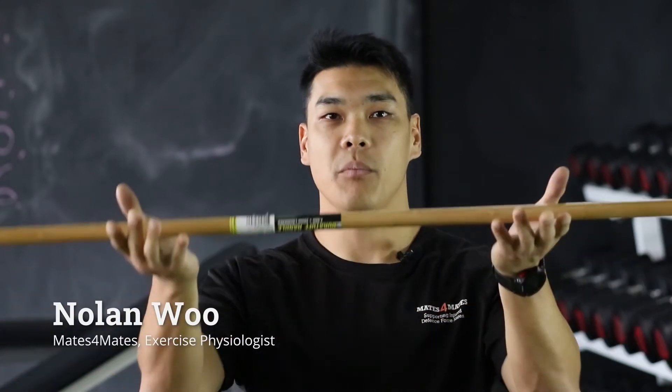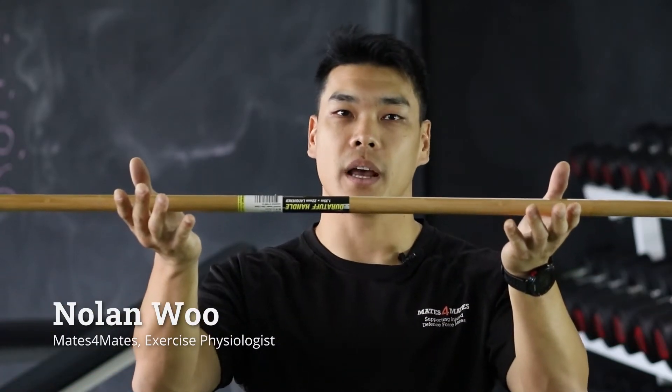Hey guys, Nolan again from the physical rehab team. Time for the second installment of our broom exercises. Let's check it out now.